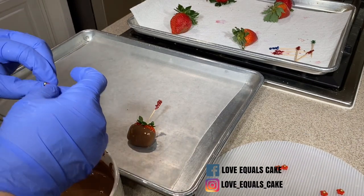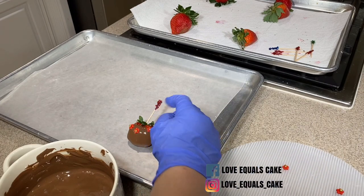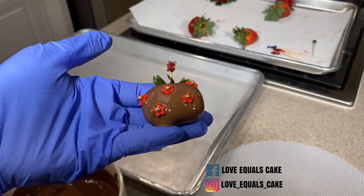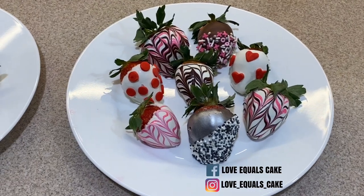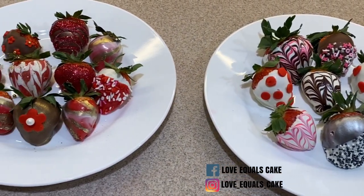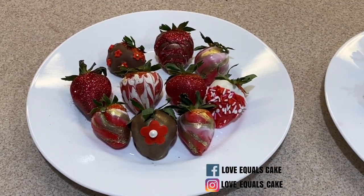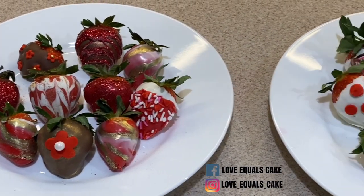You can also attach fondant pieces to a freshly dipped strawberry — just be careful that the fondant accents are not too heavy, because they will slide down if too heavy. That's it everyone! That's how you make these beautiful designs. I hope you'll try them as well. If you like this video please hit the like button, subscribe, and leave your comments below. And remember, you too can bake it and ice it, or cut it and craft it. Bye!